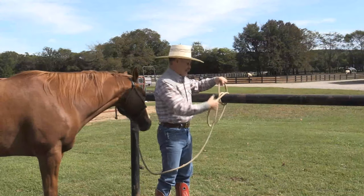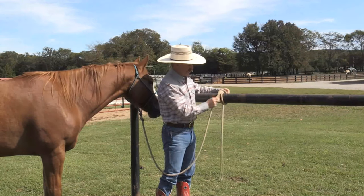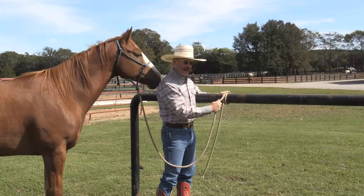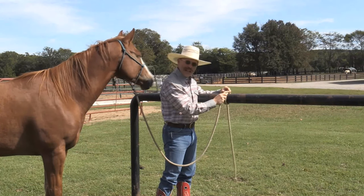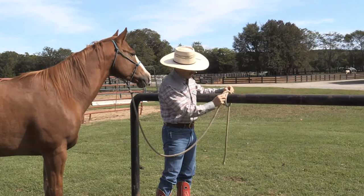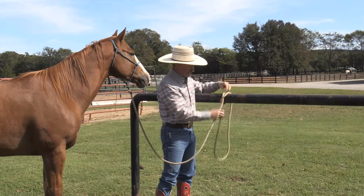Now, when we're tying horses up, a couple things I like about this knot. Number one, no matter how tight that horse pulls, he's never going to get it so tight that you won't be able to get it undone. You'll always be able to push those two pieces together and get some slack in there and untie it. So that's one reason.